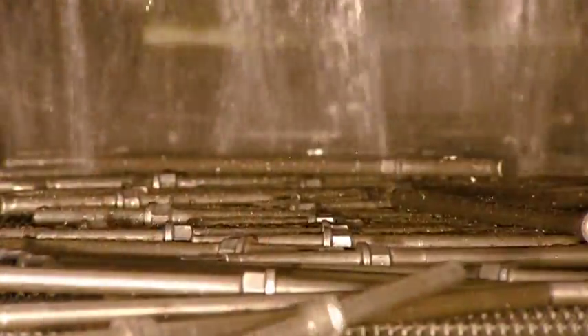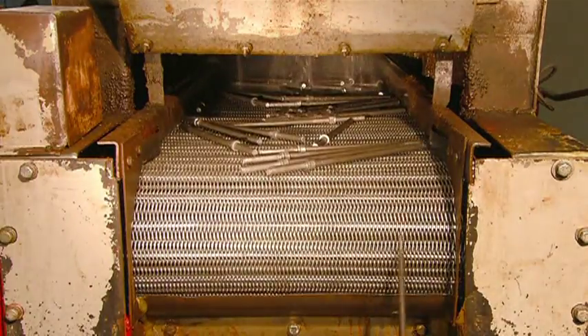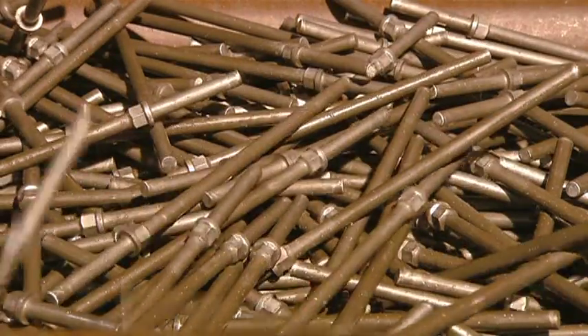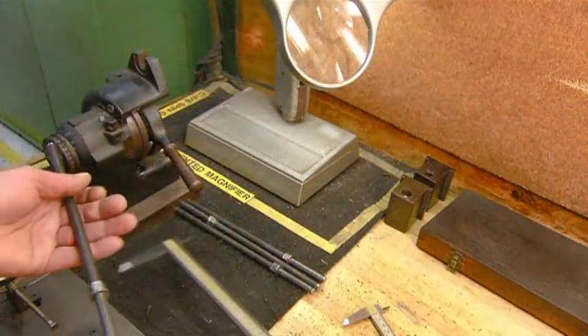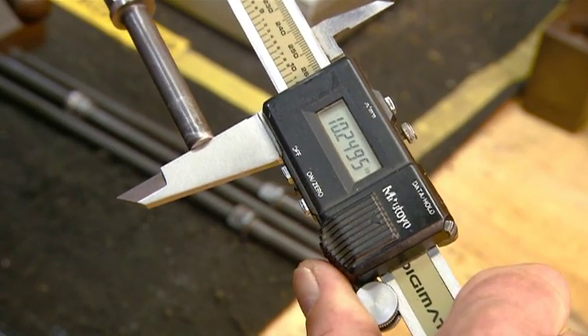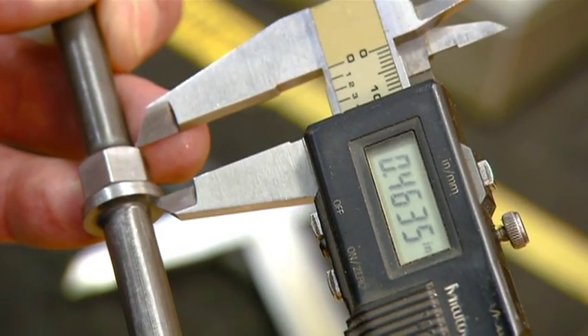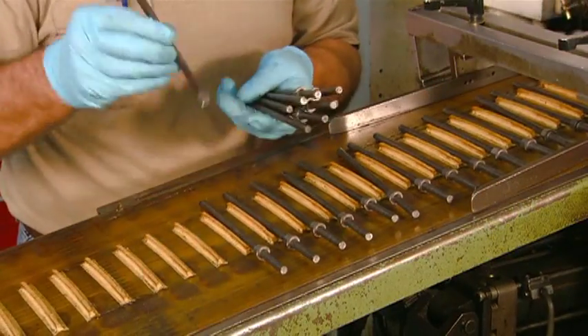A quick shower washes away the lubricant, and these screwdriver shafts are ready for inspection. The technician examines them for defects and measures the length and the dimensions of the hexagonal bolster. Once he confirms that everything is to specification, the screwdriver shafts move on.